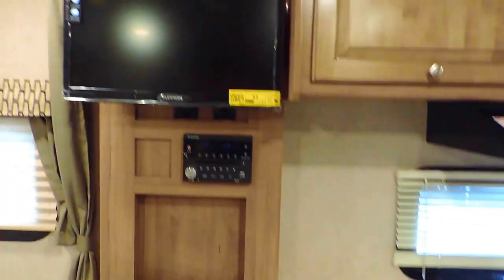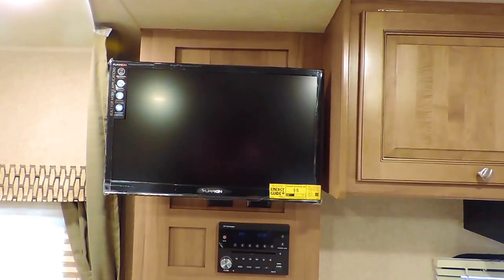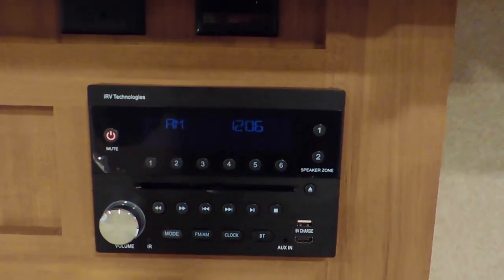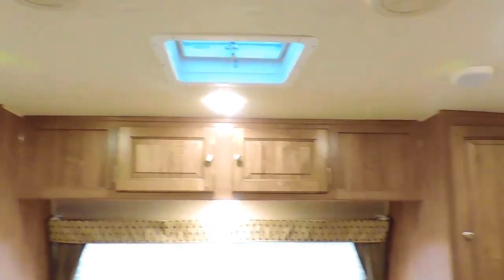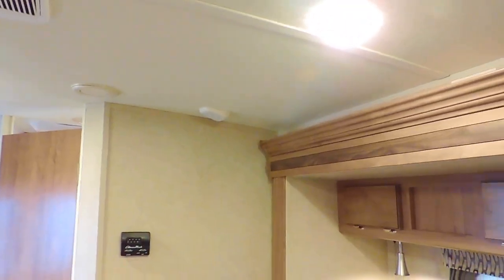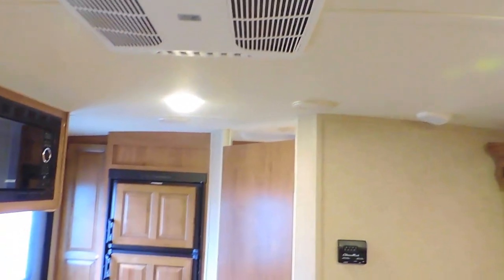It also has a 32-inch flat-screen TV right next to the kitchen overhead, with a DVD, CD, AM, FM, Bluetooth stereo system — a multi-speaker setup. You've got a couple of speakers in the front above the bed. Beautiful day-night shades in all the windows, and two more speakers right in front of the slide-out. Nice LED lights inside and out, front to back.